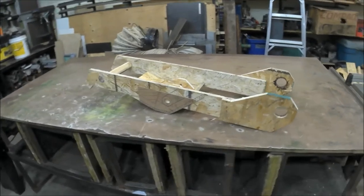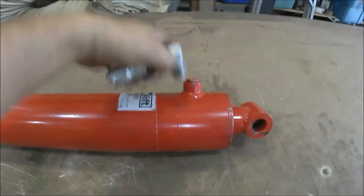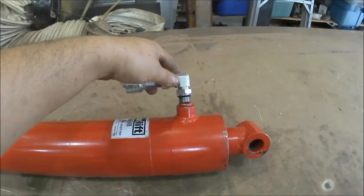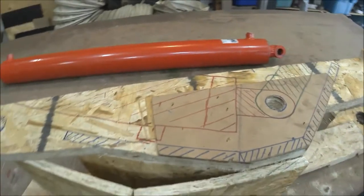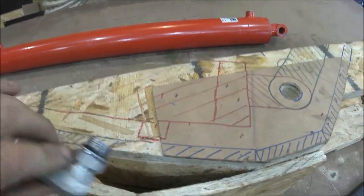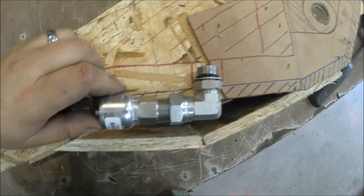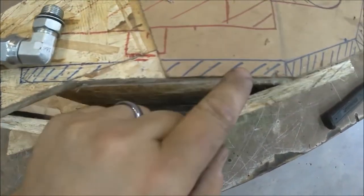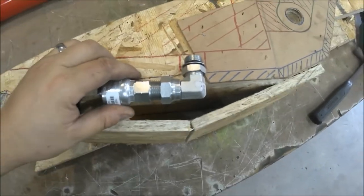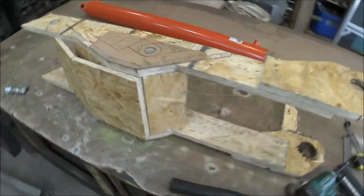I have to make another modification because I forgot to account for the fitting that sticks out. At Princess Auto, the fitting is perpendicular to the other, so I need to give it enough clearance for cylinder retraction so I don't hit the wall. I was going to have the half-inch bottom plate here, but now I have to move it. I'm going to fix it in the wood model, redo the entire wood model more accurately, do a final test fit, and then start cutting up the metal.